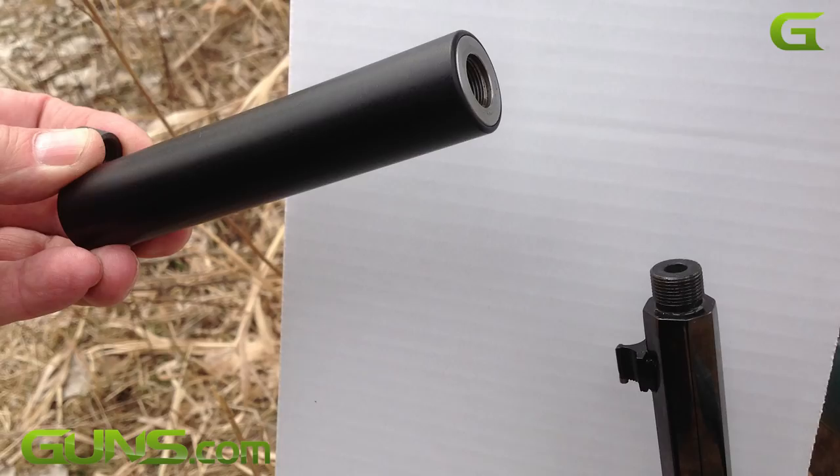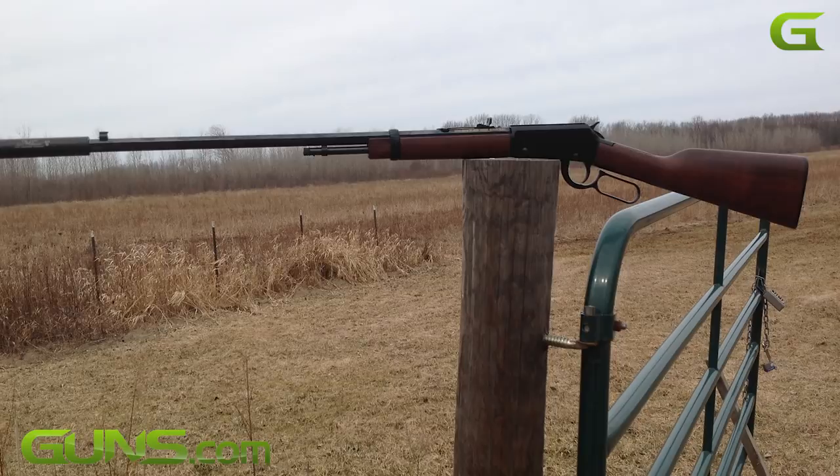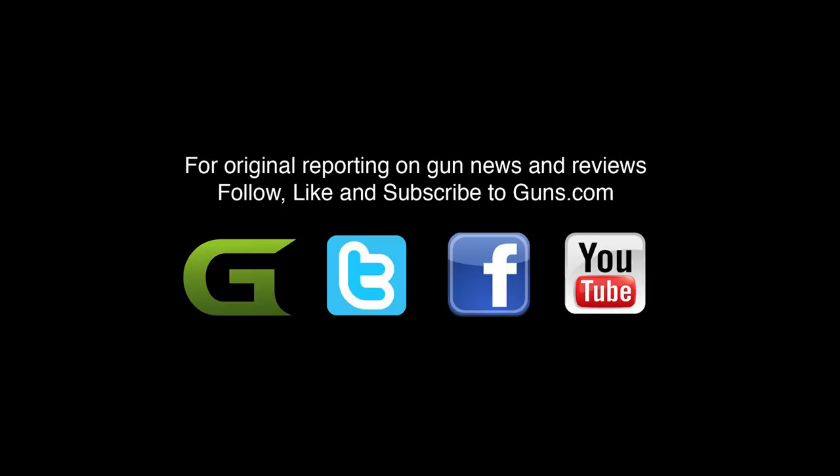There's a link directly below this video if you're not already on the page. Don't forget to subscribe to the Guns.com YouTube channel to enjoy many more fun and informative videos such as this.